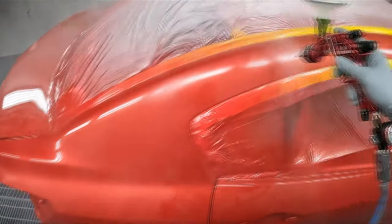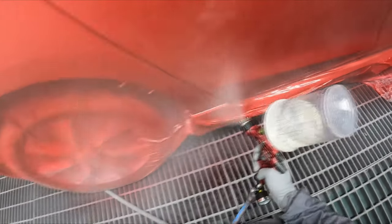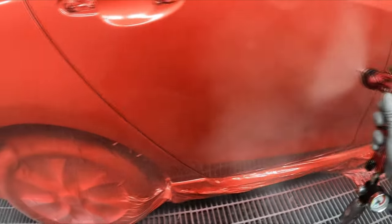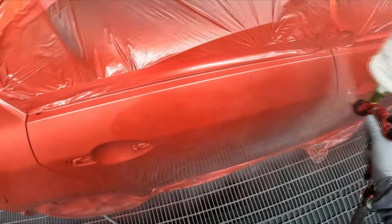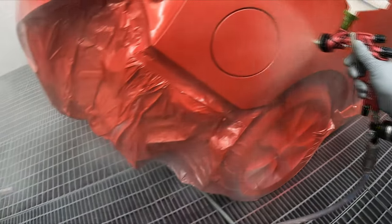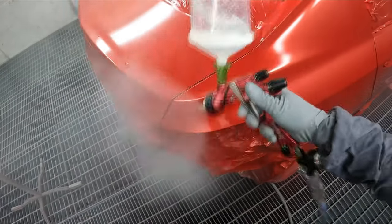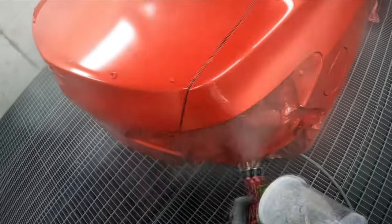I'd like to see this gun in the hands of a big Supernova fan to get their opinion. I actually know someone — a guy named Dave, a spray painter from Melton in Victoria — who loves his Supernovas. I might try to get this gun to him for an extra opinion. At no point during spraying do I feel like I'm about to run or laying on too much material, unlike the Supernova.